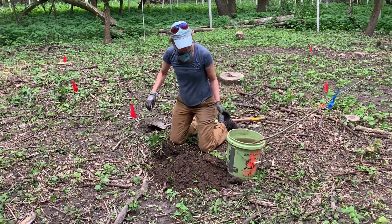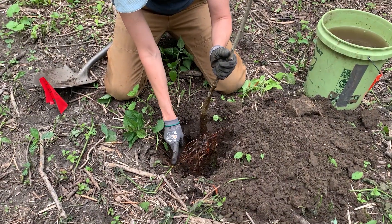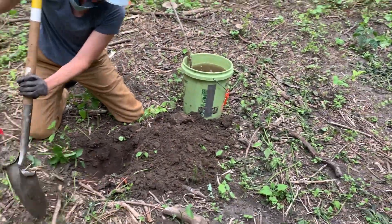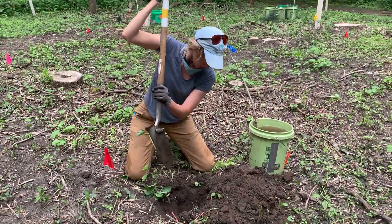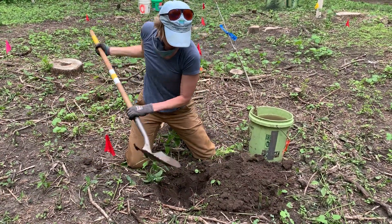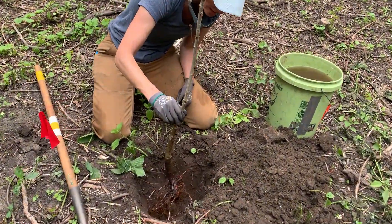I'll grab my tree and make sure it's happy and whole. You can see how these roots want a little more space, so I'm going to shave off a little bit more. We are sending these trees off to tree college — we want to make sure they have everything they need to be super successful. We're not going to scrimp because they're our babies.